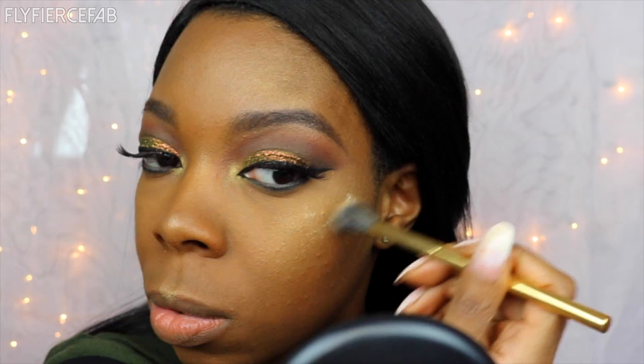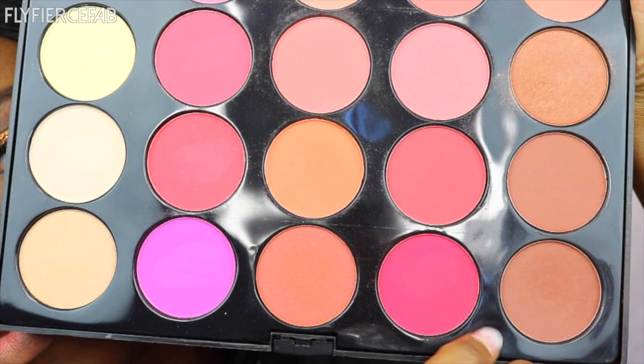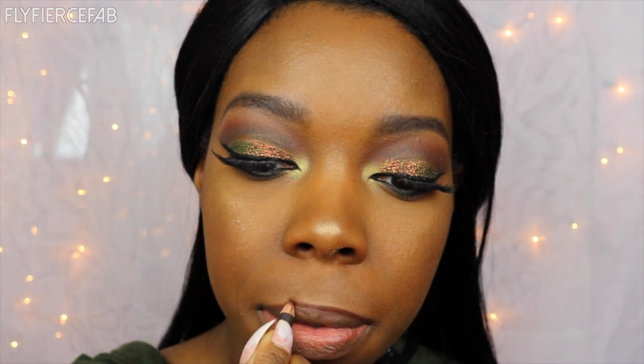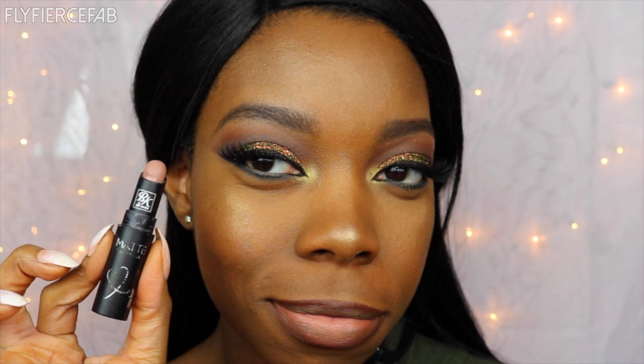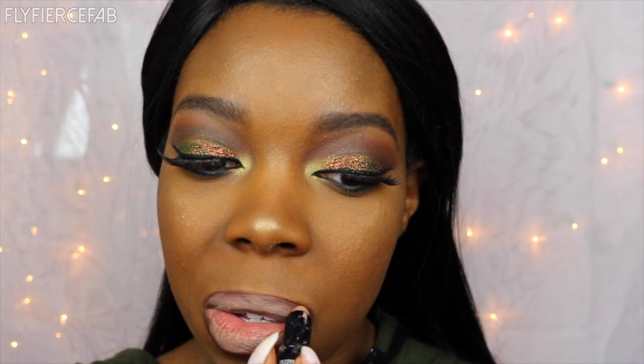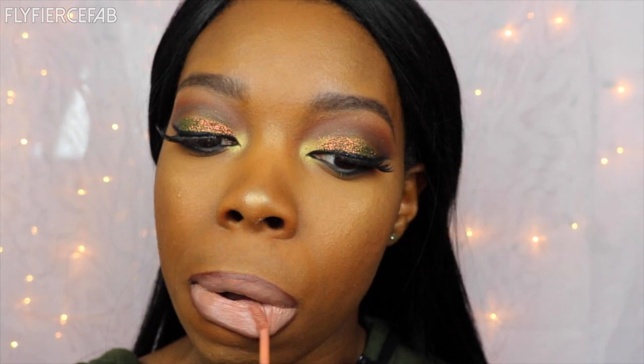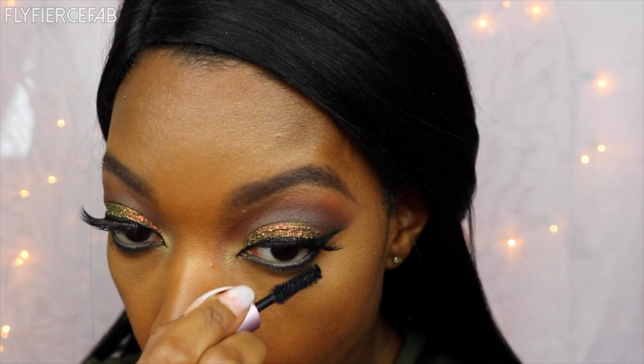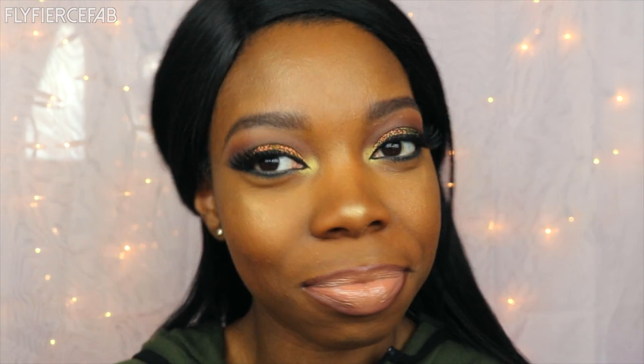I sprayed my brush first with some Fix Plus by MAC. Now I'm grabbing my Beauty Treat Pro Blush Palette and applied that shade. And I'm lining my lips with Chestnut Lip Liner by MAC. My lipstick is Brown Sugar by Ruby Kisses. I'm adding my favorite nude gloss, which is Peanut Brittle by NYX, and then just to give it a gold tone, I'm adding this gloss by NYX called Disco Playground. I'm going to add some mascara to my lower lash line, spray on some Fix Plus to get rid of any powderiness, and then set my face with my Urban Decay All Nighter Setting Spray. And this is what we have going on for the makeup.